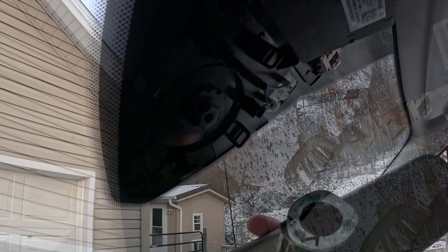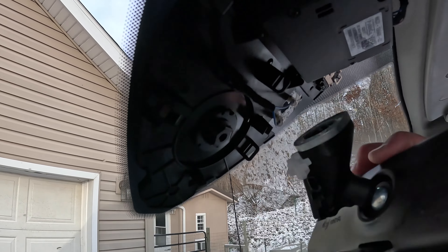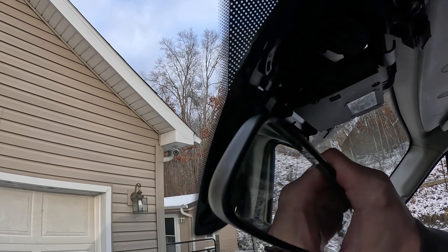This exposes the camera mount area. You can see the mirror has a matching surface, so I'm going to line it up until it goes straight on there.